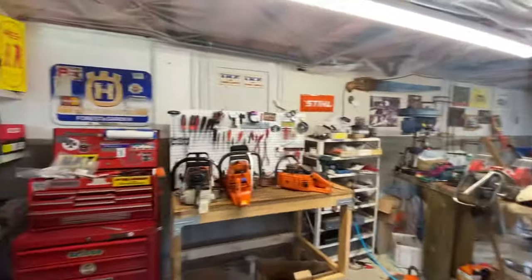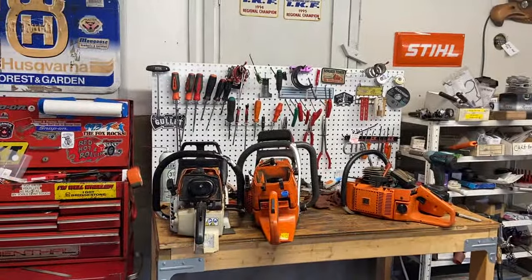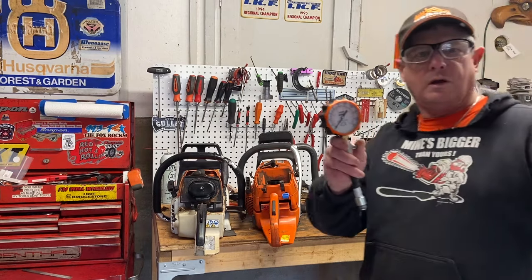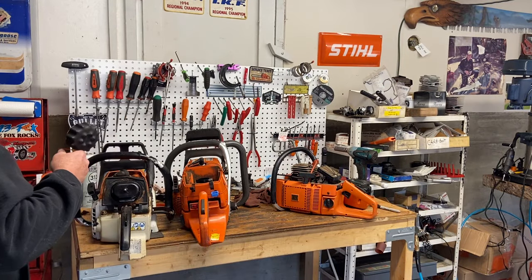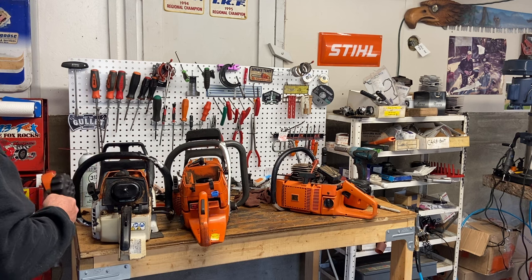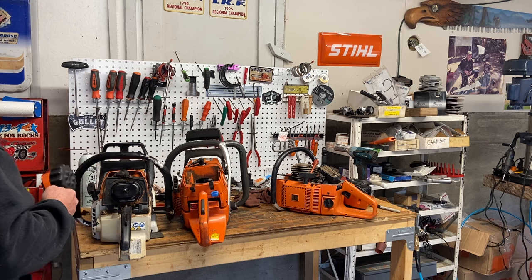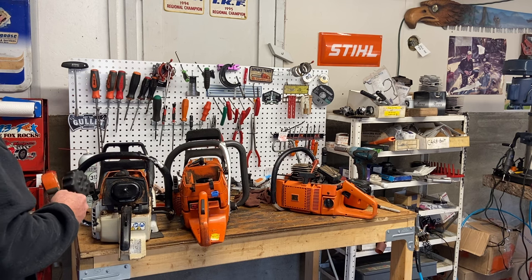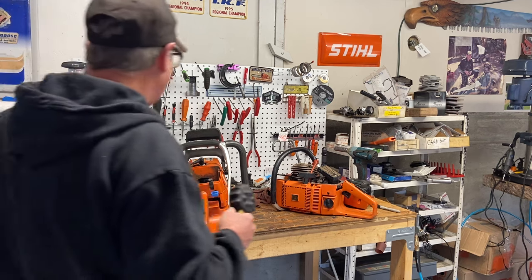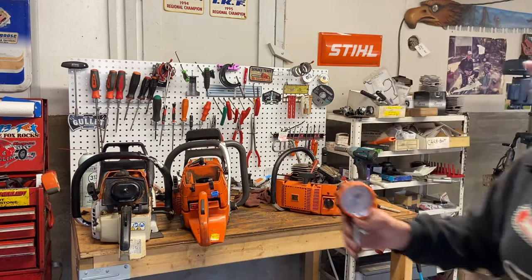I use this Echo compression tester. I have adapters to do the 10 millimeter spark plug holes that are quite common now on a lot of equipment. These are all 14 millimeter thread ones, and I have an adapter for the smaller ones too.